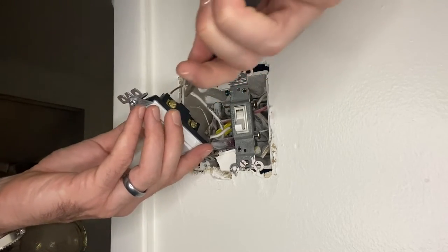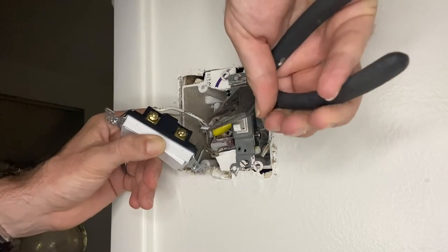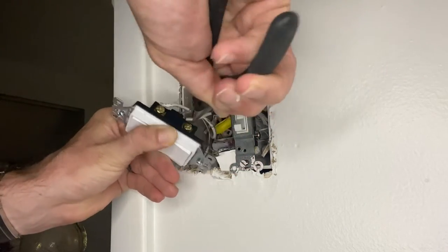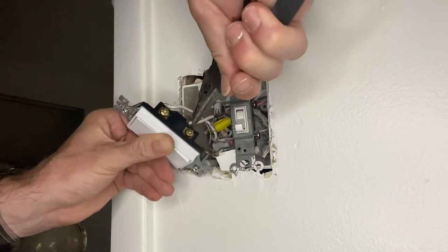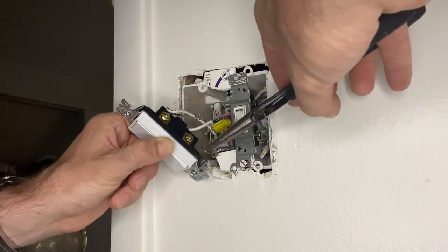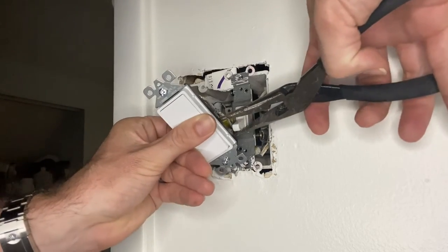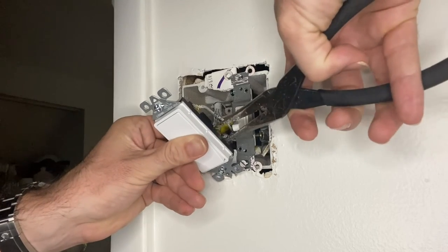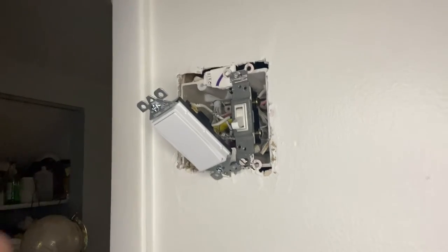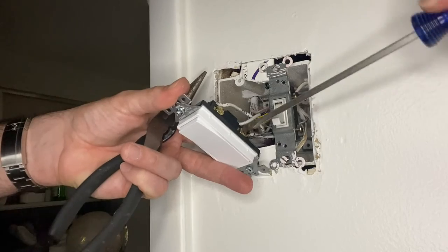Take the load wire — there are two ways to connect it: you can wrap it around the screw, or there's a small circular hole. If the wire fits, I just shove it right back in. Same with the line wire — push it right back down into that circular hole. Then wrap the other line wire around the screw, pinch it down nice and tight, and screw it down. You don't want it loose or able to come apart.